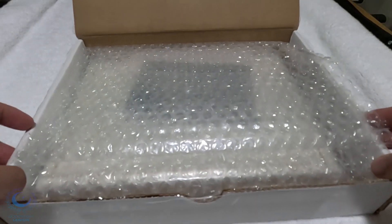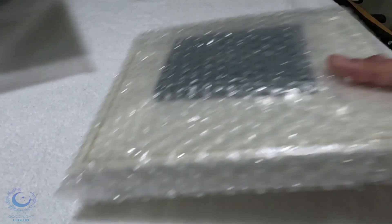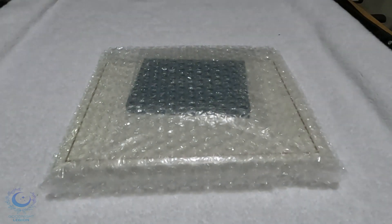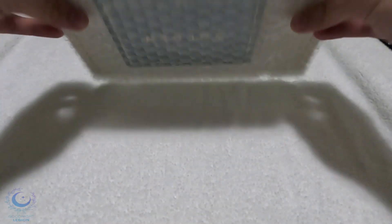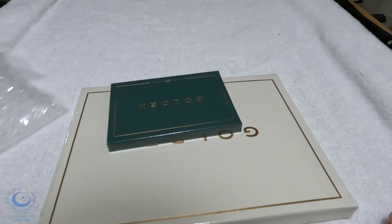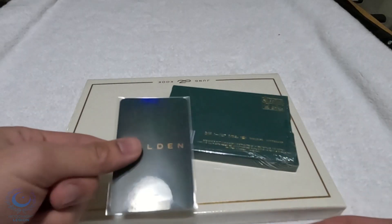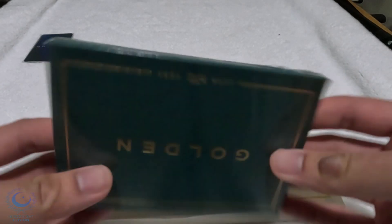Hey guys, Gilly here with another unboxing. Today's unboxing is going to be Jungkook's first album, which is Golden. I got two versions of the album: the Weverse and the Solid version. The reason I went for these two is because one was green, which is the Weverse, and I decided to go for another color, which is a solid white one.